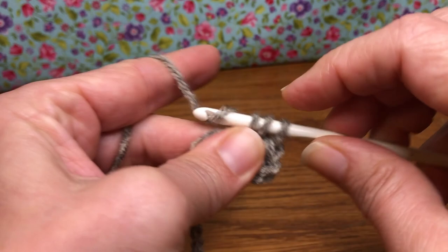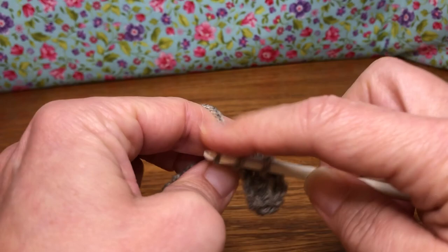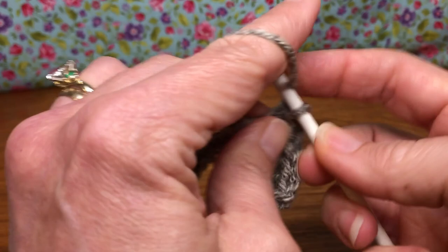We're working a different stitch in the next round and we need the post of the half double crochet — this part right here that we're making. We're not working into the stitch; we're going to be working in these posts. Yarn over, enter your chain, yarn over and pull through, yarn over and pull through all three. Keep going — you'll end up with 43 of them.